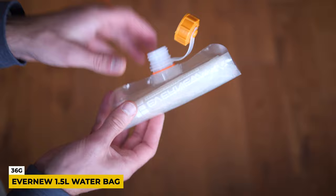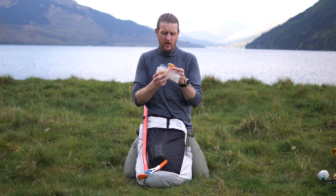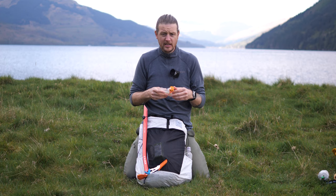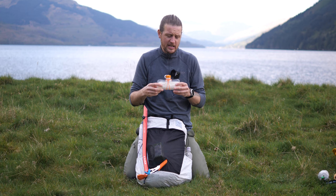We also have in here an Evernew water bag — a 1.5 litre water bag. I've been using these for years. They're really good quality, really easy to use. If you like to use a Sawyer water filter it's the same fitment on the thread, which is handy. Just to mention, we don't take a water filter where we are in the Highlands — I have purification tablets in my first aid kit just in case, but access to clean water in Scotland is unbelievable so I don't filter most of the time. It's basically for stocking up at your last water source.